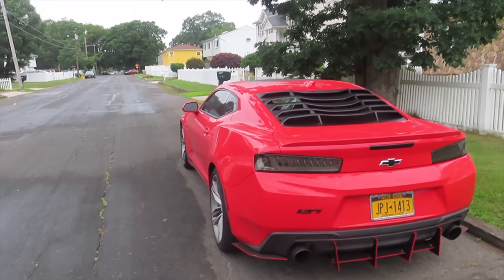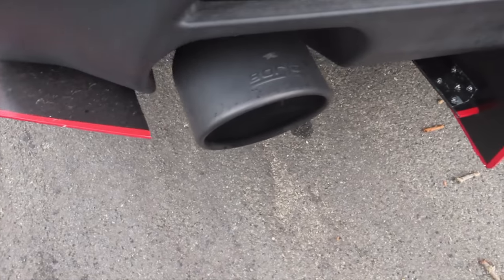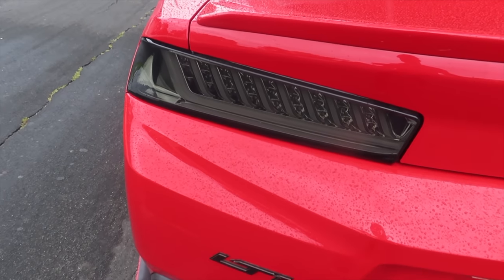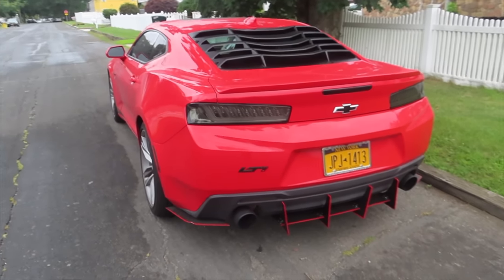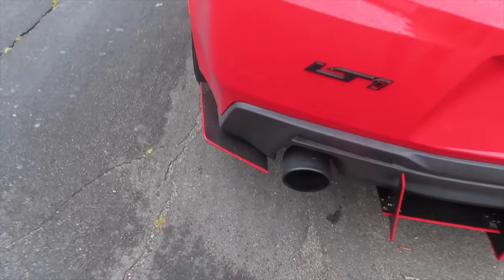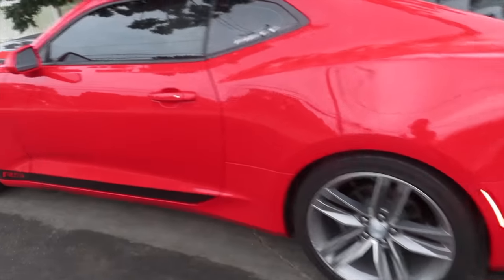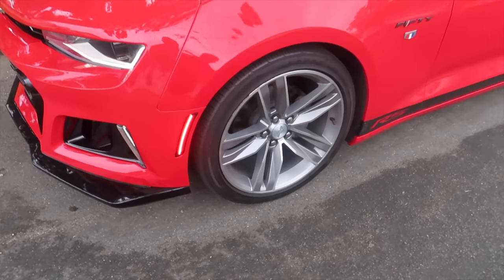Before we head out, we got to do a little cold start. We got the Borla exhaust with the black tips. Shout out to Next Gen Speeds for these taillights — one of my favorite mods. Let's get a quick cold start before we head on out. Let's go get this installed — I love these lights.